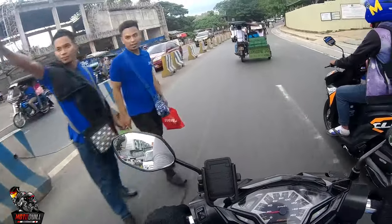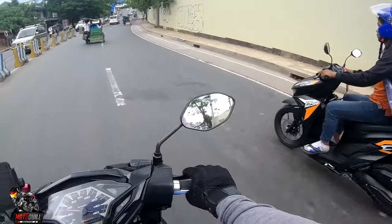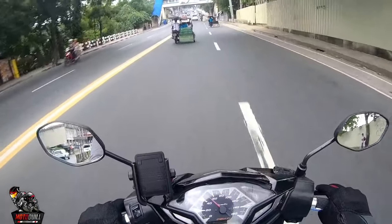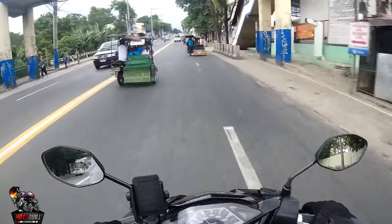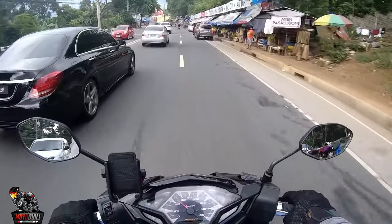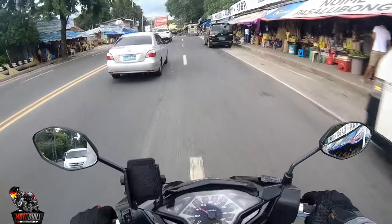Now this is the new model Click 125. Personally, the one thing I really dislike about it is the headlight design — the 'eyebrow' shape. That's just my opinion though. Over here there are lots of cashew nut vendors, and I can see many riders heading this way — looks like we're getting close to Antipolo.